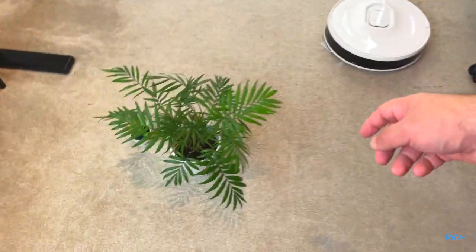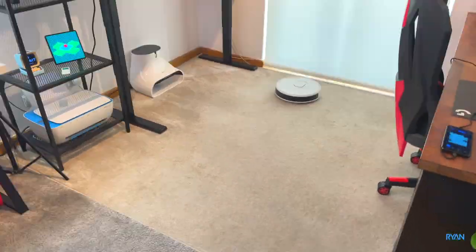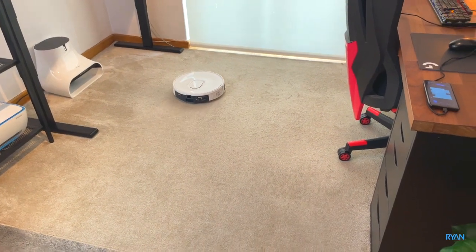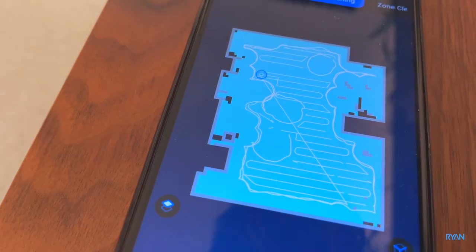I'm going to lift this up and let it finish the whole room. So far, very happy with it — doing an excellent job. You guys can see the pattern of cleaning once again.